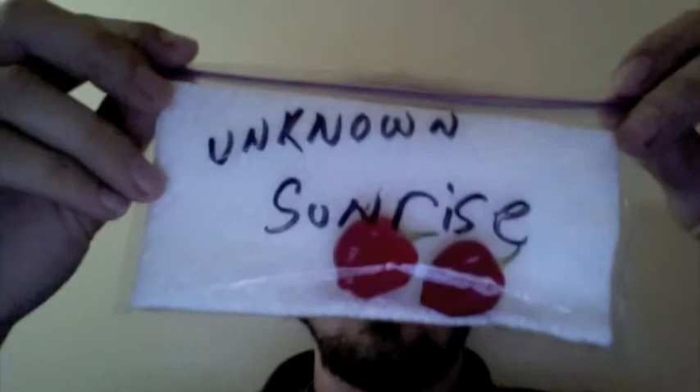All right YouTube, back again, and this is the third and final installment in the Sean Clemmer pod trilogy. This is the Unknown Sunrise, and I don't know much about it other than it's a type of habanero cross. It's an awesome-looking pod.